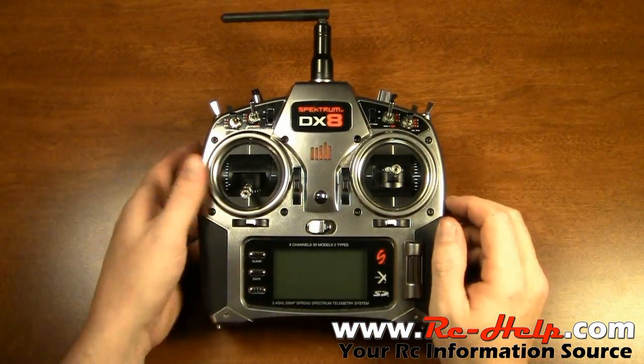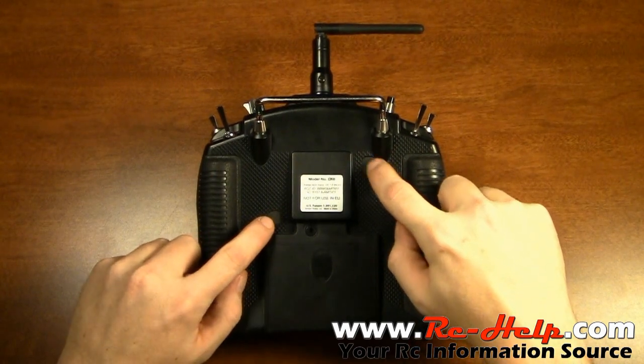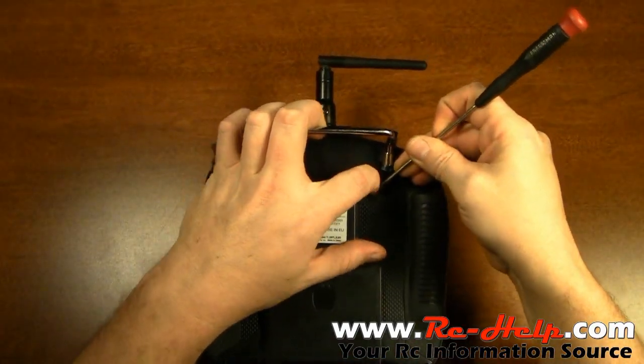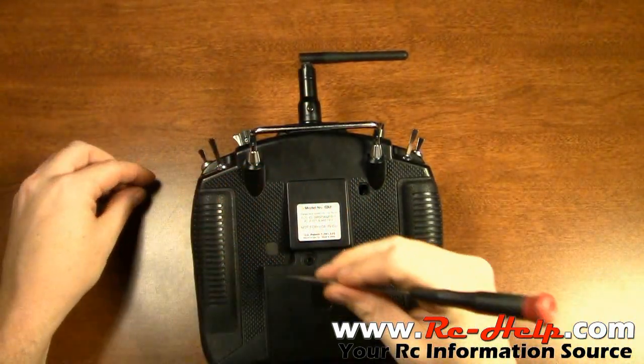The first thing you want to do is flip it over and remove these two little rubber blocks. To remove the rubber block, just get a flat bladed screwdriver and pry them out of there. That's all they look like — they'll pop right out.